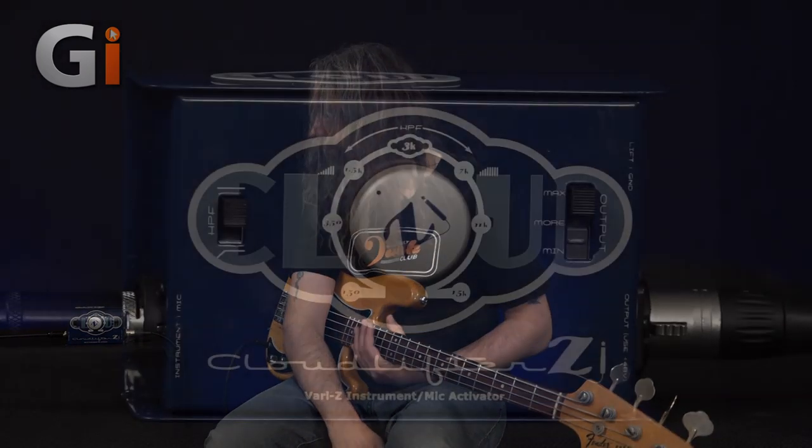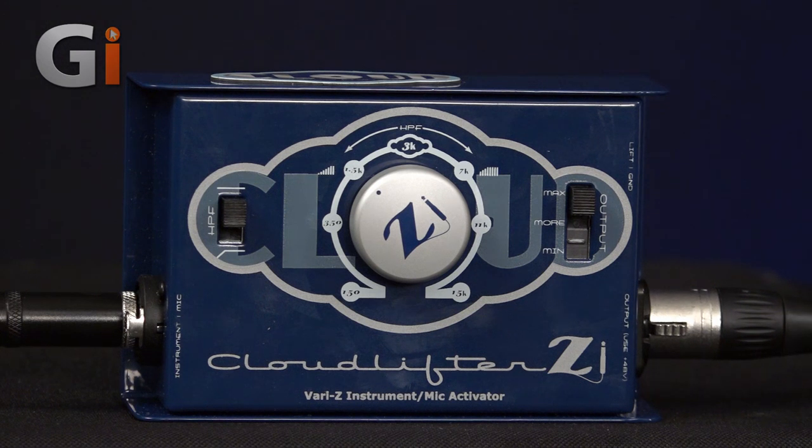This particular box works very well with microphones — as I mentioned, it's a microphone activator as well. It would suit recording acoustic guitar or something like that. The fact that I'm using bass, just another tick in the box; this unit is more than capable of looking after that.